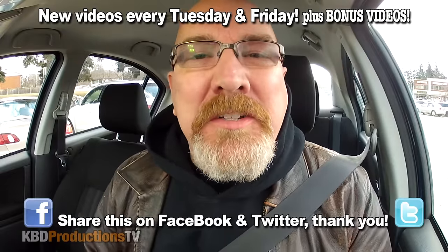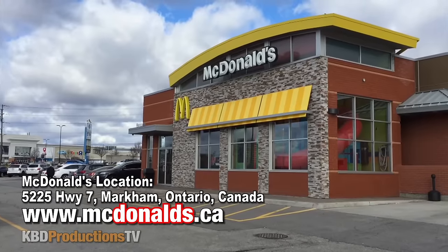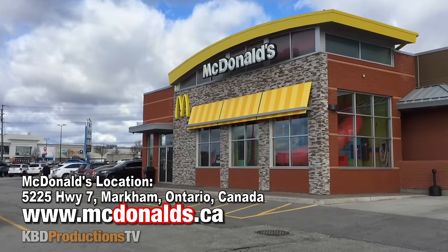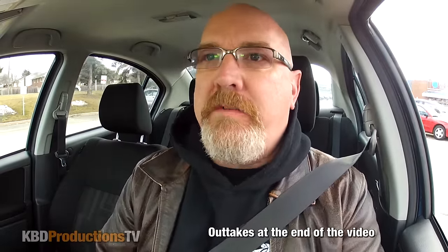Hey Youtubers, it's Ken from KBDProductionsTV. Welcome back to another Kendomic Food Review, just for you. I am in Markham, Ontario at McDonald's to do their McTasters — we're gonna do Greek versus Italian and see which one is better.